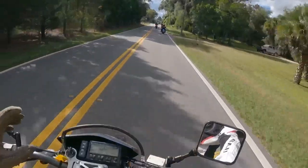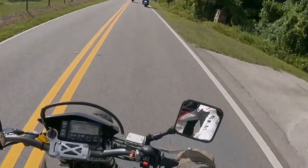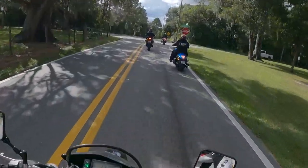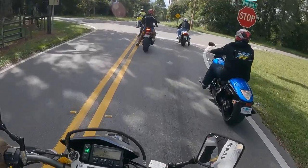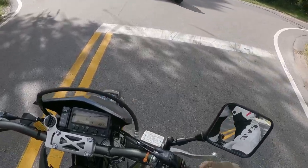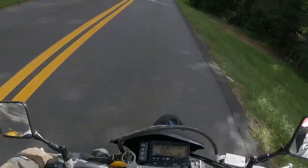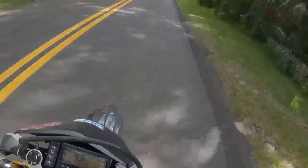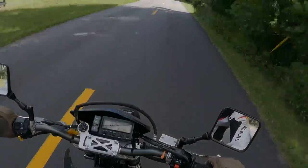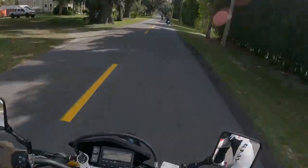Keep in mind this is essentially a dirt bike — you're not going to get any wind protection. So if you're buying this bike to be constantly cruising at 55 to 60 miles an hour, that's something to consider. It can get up to speed — it's not going to be Hayabusa speed, but it gets there.